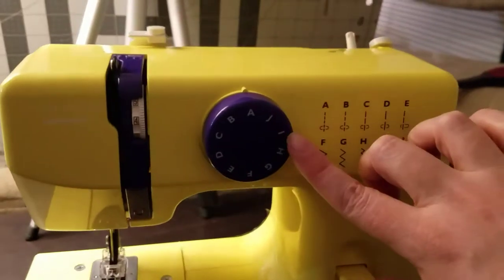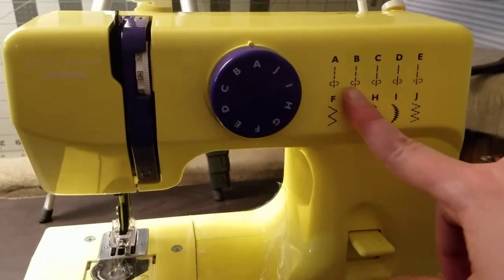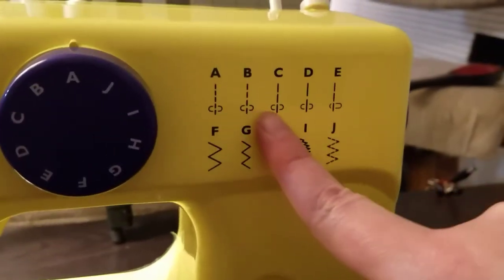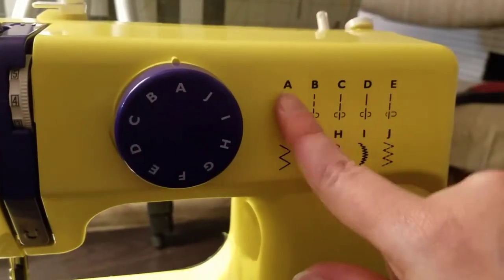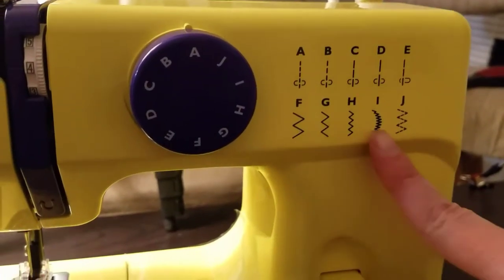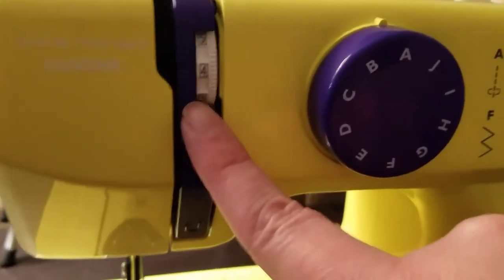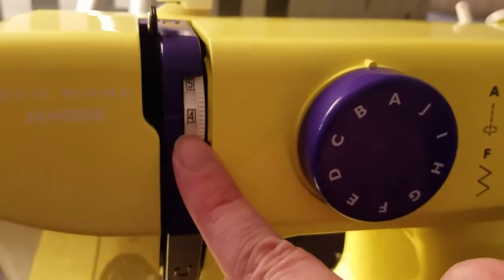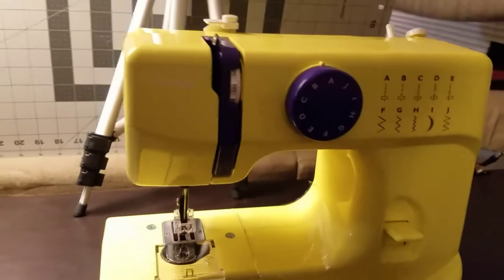This is where you make all your adjustments on what kind of stitch you want, and it shows you a guide here of where you turn the dial. We're going to do a lot of stuff on A and we can play with some of this stuff later. Over here we have the thread tension and it's good to keep it at about 4 for now. I'll let you know if there's a time when you need that to change.